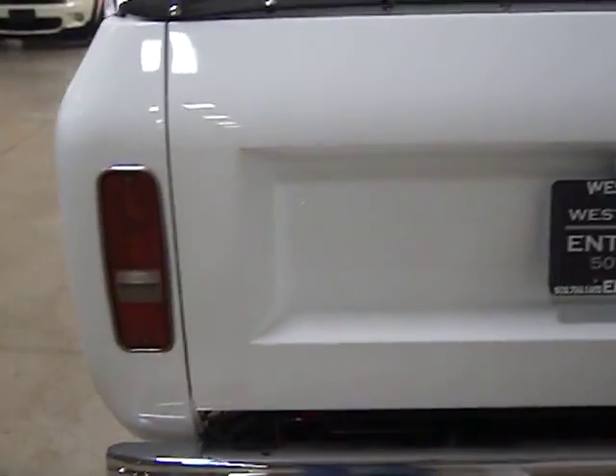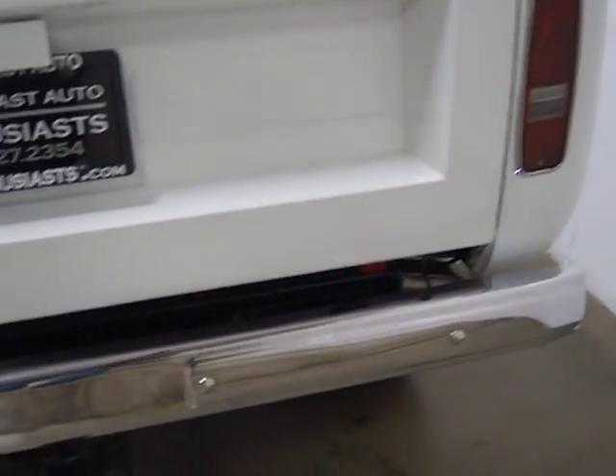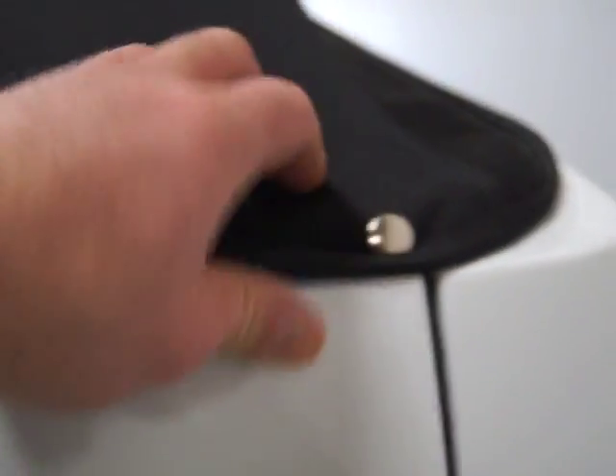We had the custom top made. This is a cloth top with a tinted back window. It snaps on and it's got a tunnel groove at the top. You've got snaps along the back. On the side, there's a Velcro strap — we put snaps on the interior rail and snaps along the side.